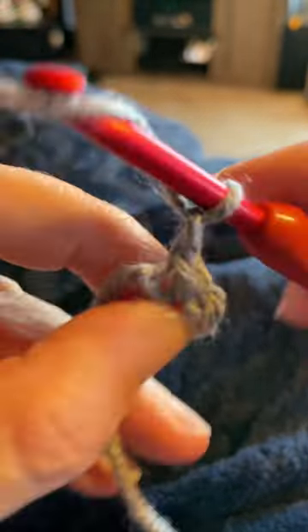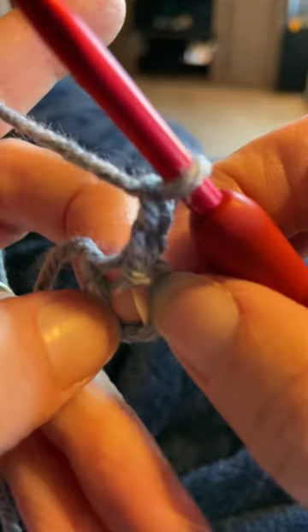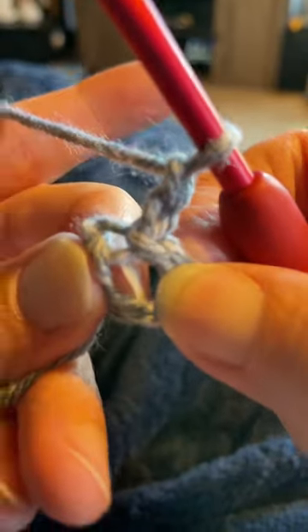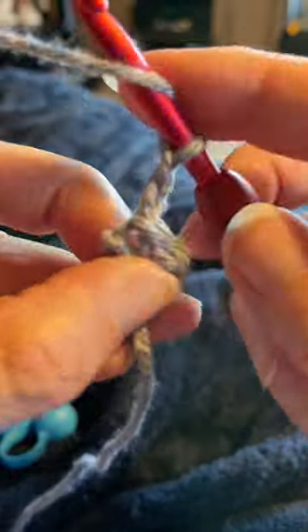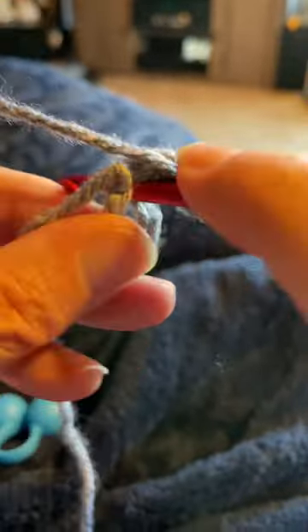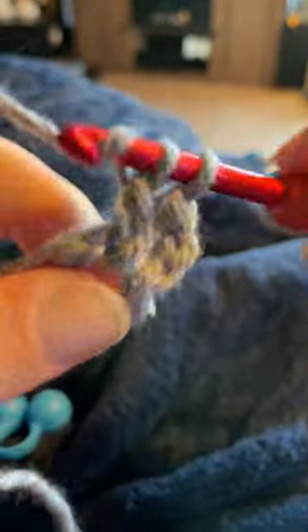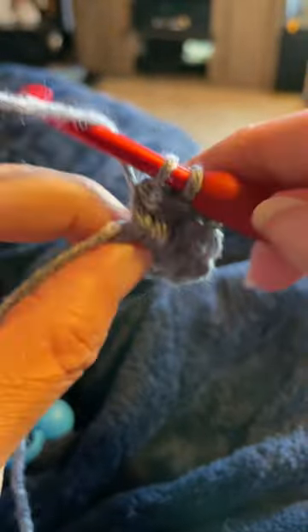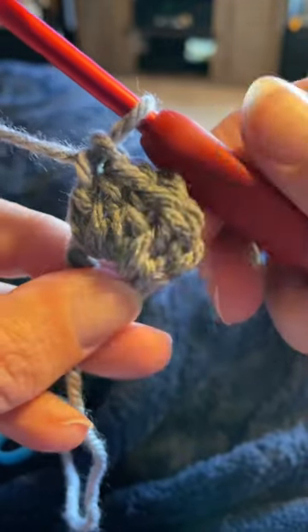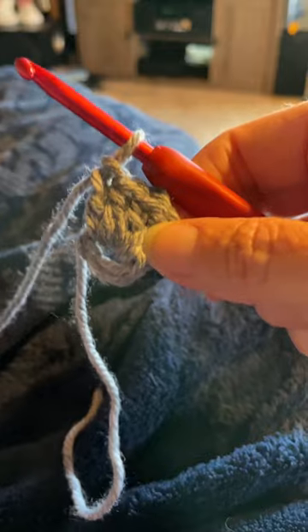Then chain two — one, two — and that chain two is not going to count as a stitch. This is the center of your ring, and now what you're going to do is work four double crochets in that center. So yarn over, insert your hook into the center, and work your four double crochets: one, two, three, and four. Of course you can also do whatever stitch you prefer; I just like the double crochets — it makes the face a little fuller.